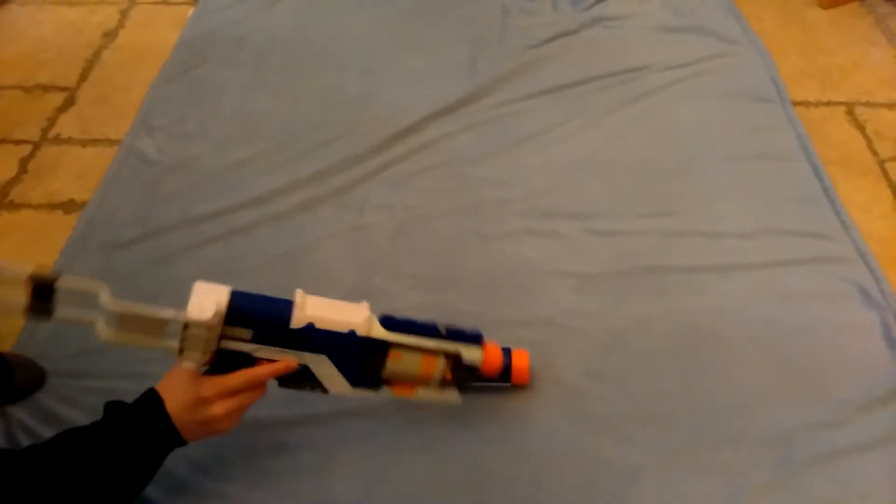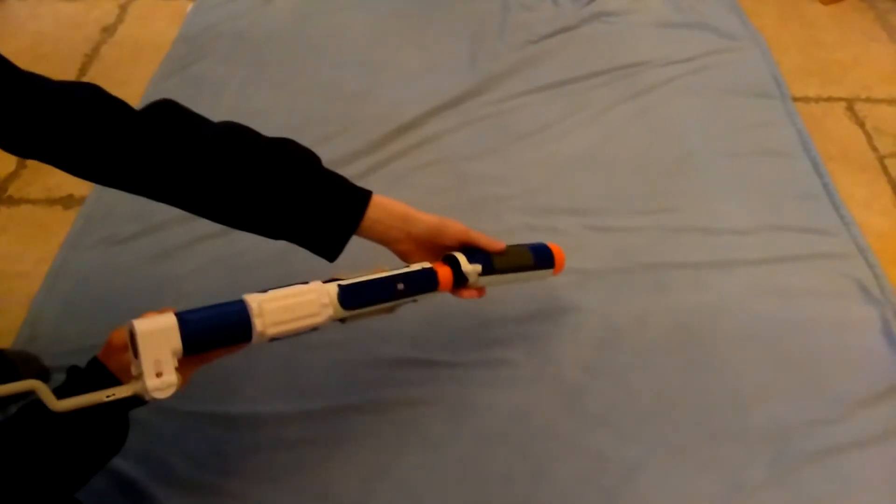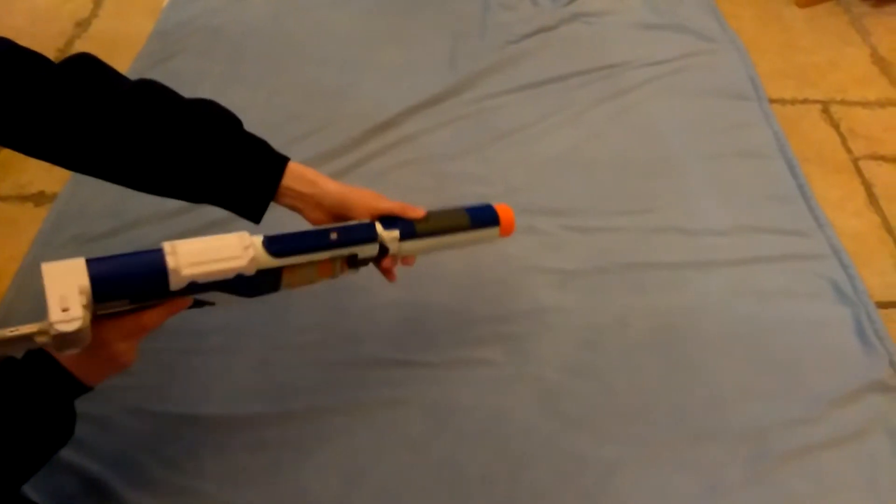Hasbro already released an earlier version back in 2007. Now hopefully I will get the firing test.